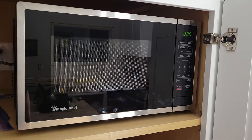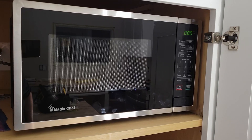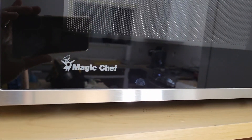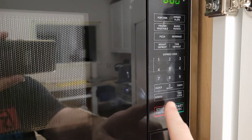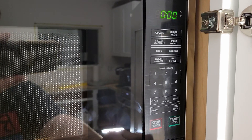Hey there YouTube. Today I'm going to show you how I disabled the beeper on this HMM-990ST2 microwave by Magic Chef. You might have realized that there is no way via any menus or hidden options to turn off the beeper on this model.